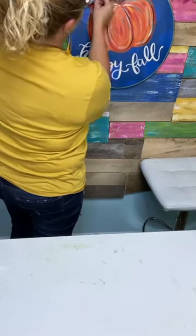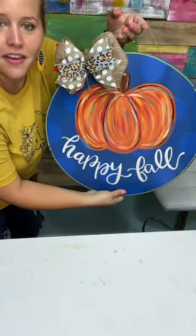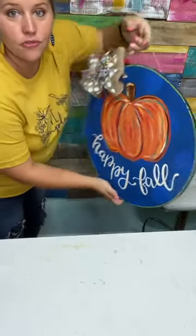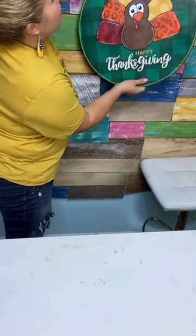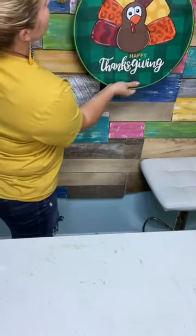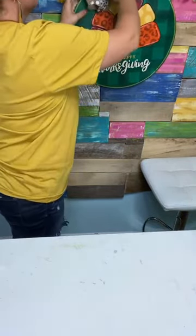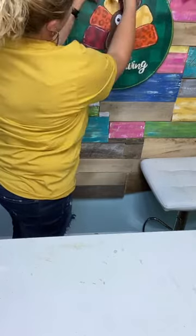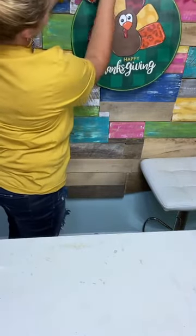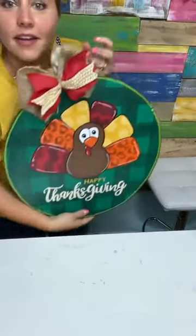There's side number one. When it's almost time for Thanksgiving, you flip it around on your door, slide your bow to the other side, flip it over so that the other side is showing, and just fluff that side. Ta-da! There's the other side. I forget the camera is flipped and every time I dodge right, it takes me left.